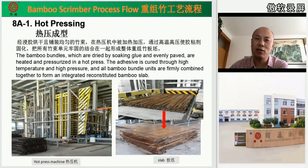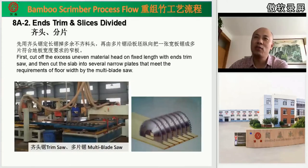After drying, the bamboo fibers are poured into the hot press machine. Inside, the high temperature and pressure make the glue inside the fibers solidify. After pressing, we get the bamboo slab as shown. After that, we use a trim saw to cut off the ends, and a multi-blade saw to divide the plate into many narrow pieces. We can use the full flow like that.